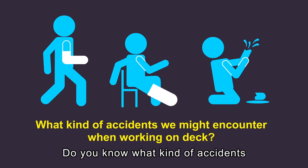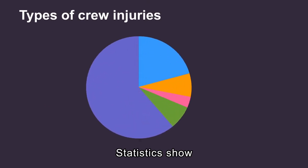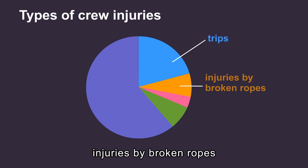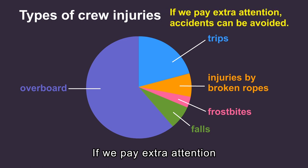Do you know what kind of accidents we might encounter when performing these operations? Statistics show that causes of crew injury from 2015 to 2019 include trips, injuries by broken ropes, frostbites, falls, and overboard incidents. If we pay extra attention, we can avoid these accidents.